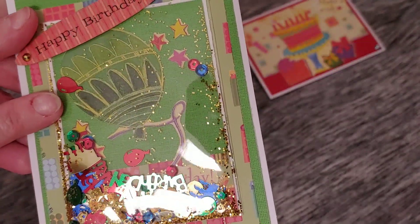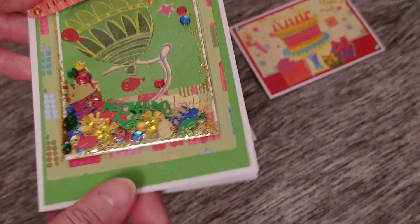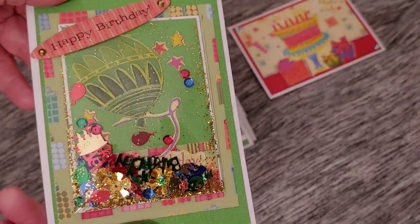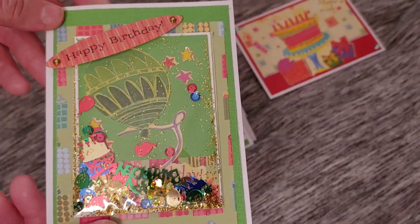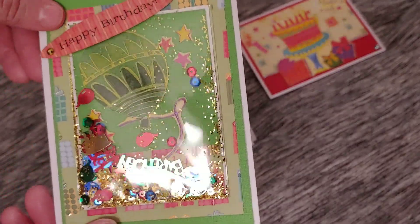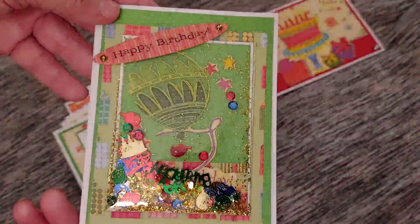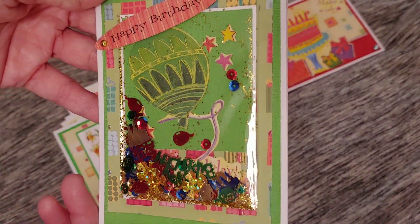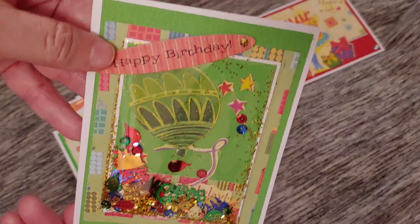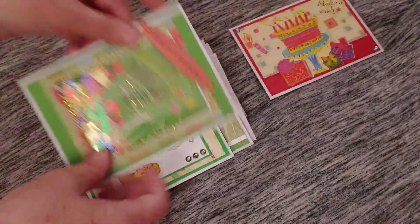This one was from last month's Penspiration collaboration project — I showed a pen that was supposed to be the easiest shaker card ever and gave my opinion in that video. I wasn't super thrilled with it, but it is what it is. Here is that card with a lot of glare on the plastic, and I put my little happy birthday across the corner.